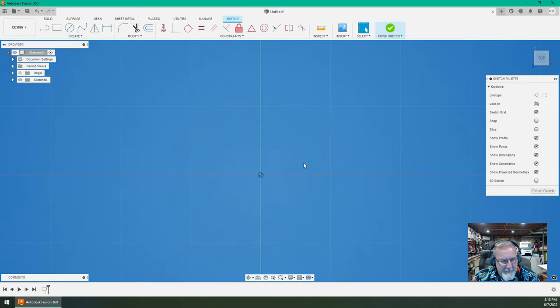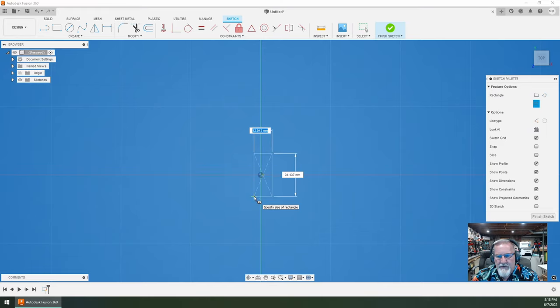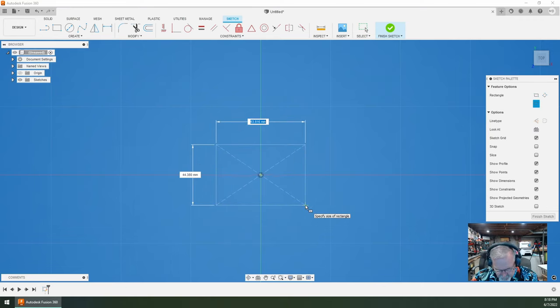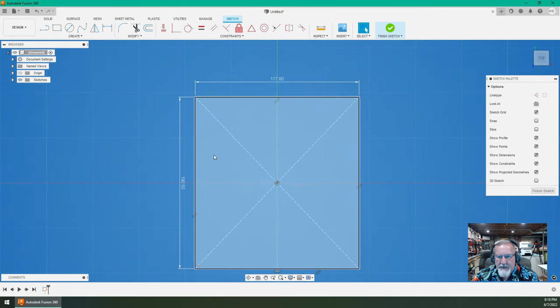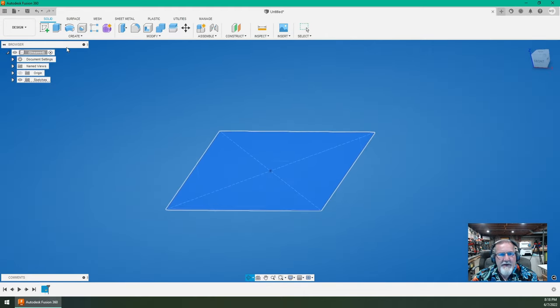So we're going to start by picking a drawing surface — it doesn't matter here, front, back, sideways — it's just going to be a block, keeping this relatively simple. I'll go to Create > Rectangle > Center Rectangle, click the home spot. The width is going to be 177.8, tab over, and the other dimension is 190.5. I draw everything in millimeters because it's just so easy. I'm going to finish the sketch, click on it, rotate it so you can see, and extrude it upward — 101 millimeters, which is about four inches tall.